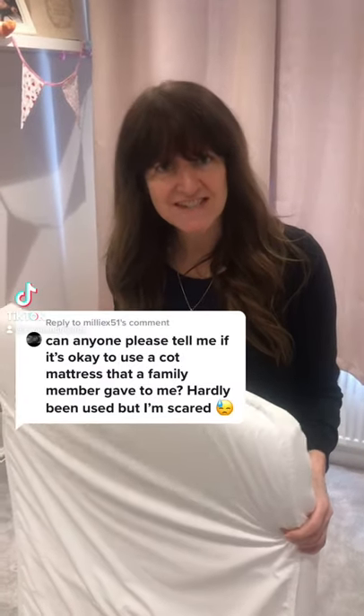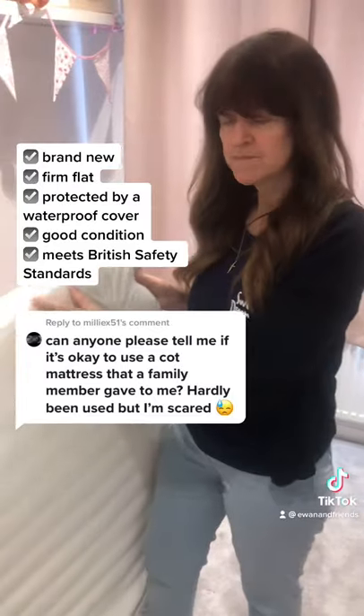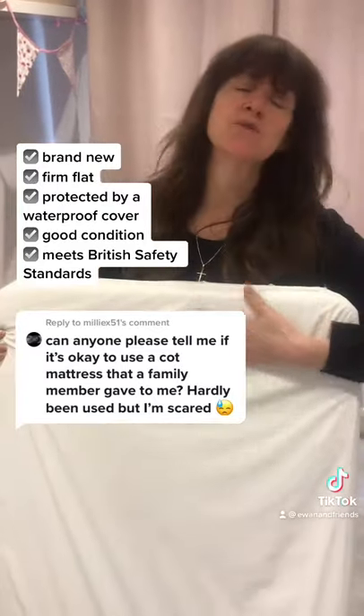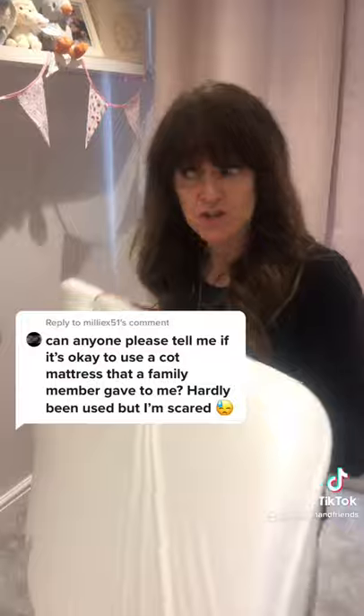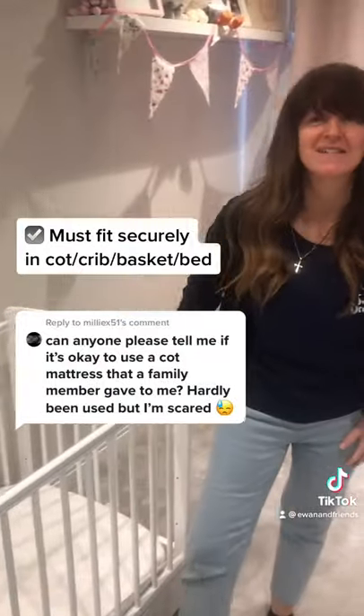A lot of you have been asking about mattresses. The advice is to make sure you use a firm, flat mattress that's protected by a waterproof cover — this ensures that the mattress can be kept clean and dry and can be wiped down. Make sure your mattress is in good condition and that it fits securely into your cot or Moses basket.